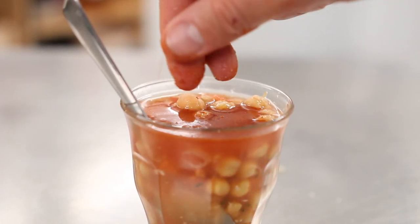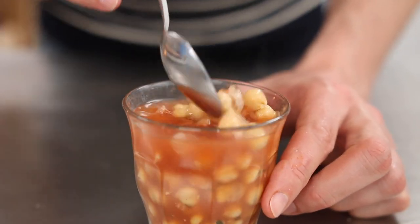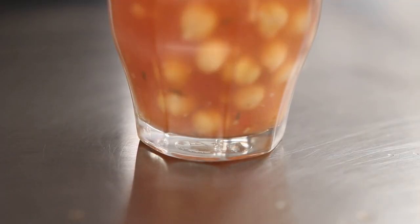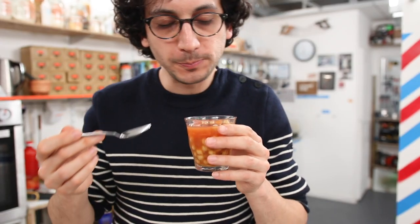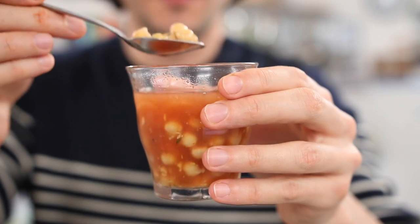Before serving, season with salt, pepper, chili, and a squeeze of lemon. It's traditionally served hot in a glass, but as it's already a cheat on the authentic recipe, I bet it would be nothing but splendid almost frozen on a hot day.